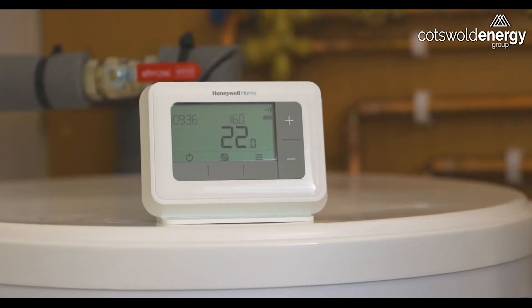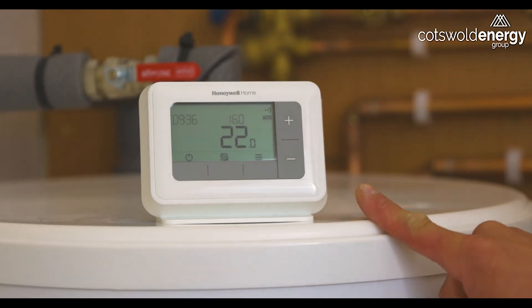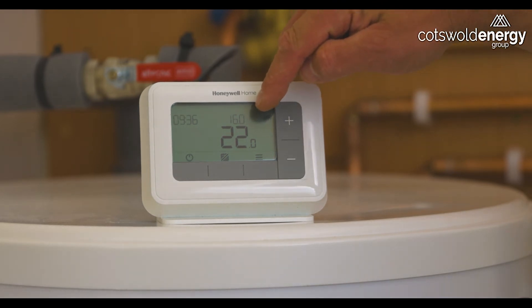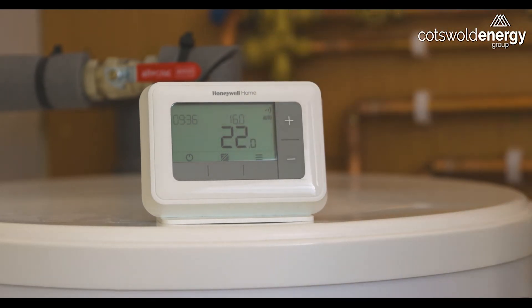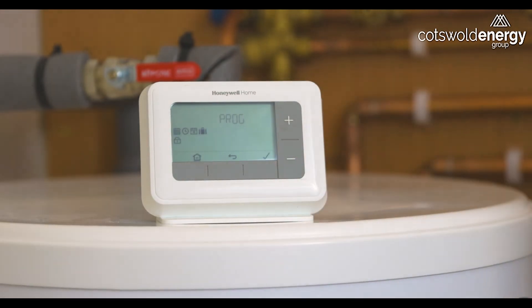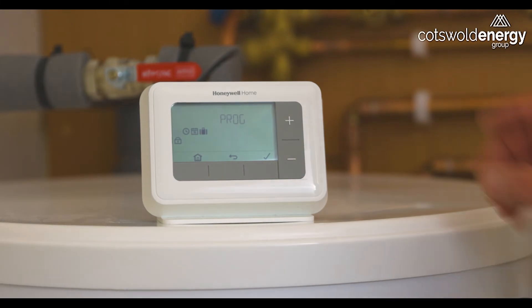In auto mode we can set time and temperatures for the heating system. On this particular system we can see at this point in time we have a desired temperature of 16 degrees and an actual room temperature of 22 degrees. If we press the right hand button we can go into program mode and start making alterations to these settings.